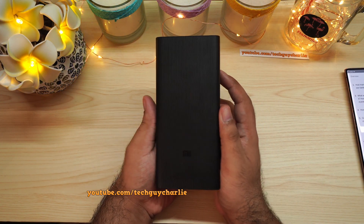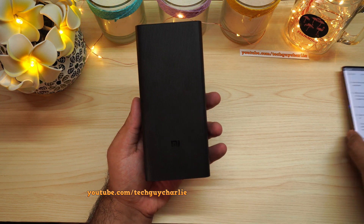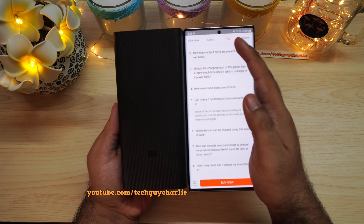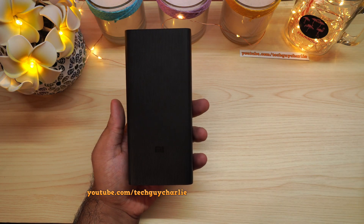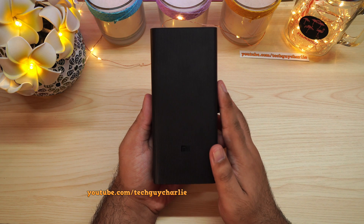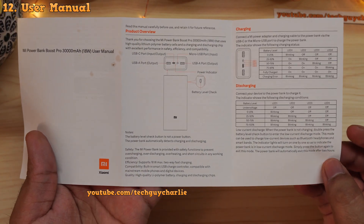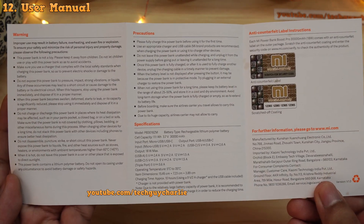I've pretty much covered all the aspects and features of the Mi Power Bank Boost Pro 30,000. One important thing to keep in mind: because of its large battery, this power bank will not be allowed on domestic or international flights — it says so in the FAQs. However, for camping, road trips, and long train journeys, this thing is perfect. Here is the user manual — pause the video if you want to read it.